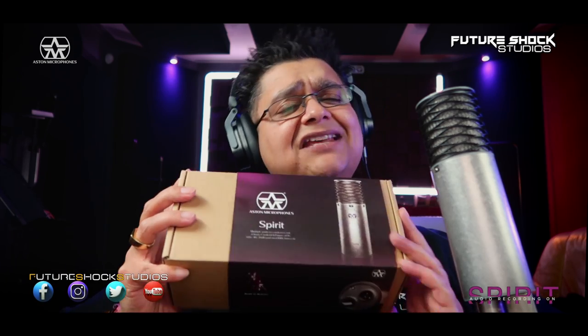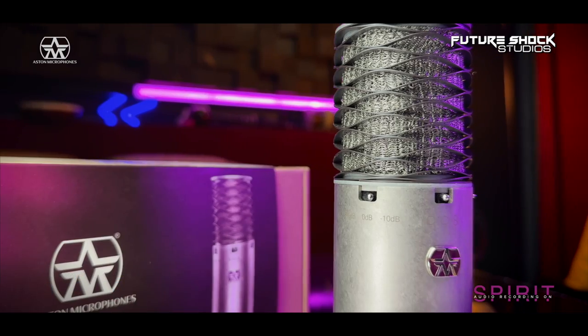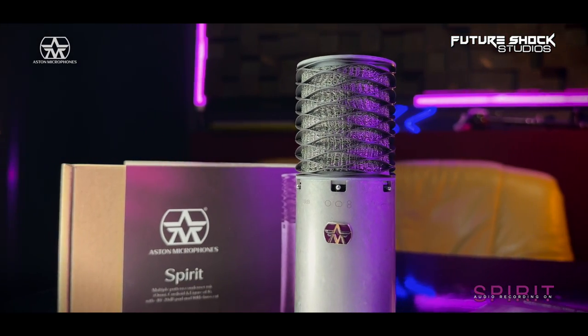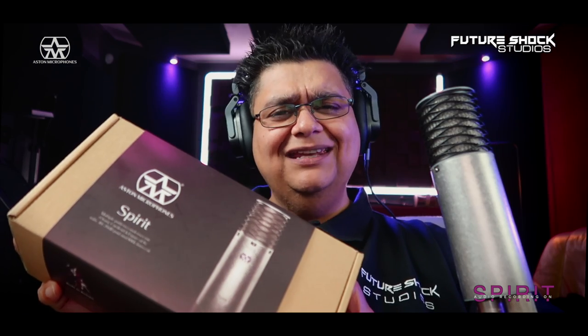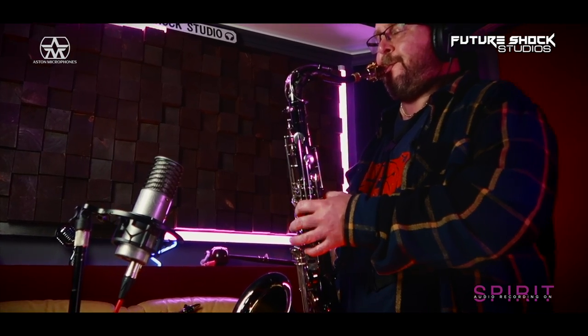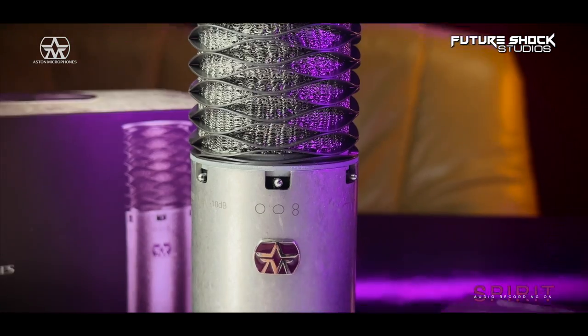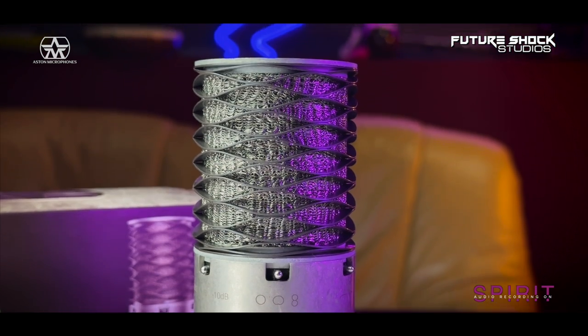Today we're going to be checking out the Aston Spirit by Aston Mics from England, UK. The Aston Spirit is a high-performance, switchable pattern, large diaphragm condenser microphone, and I'm speaking on it right now. It sounded awesome on everything I threw at it — from tabla, saxophone, harmonica, vocals, and even acoustic guitars. In my honest opinion, the Aston Spirit is a must-have microphone for your mic locker. So with that being said, let's roll the intro.